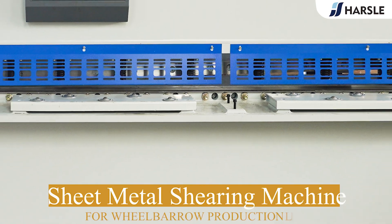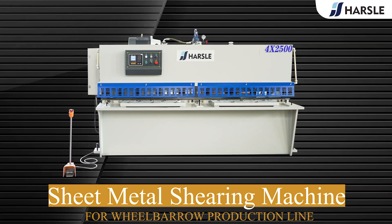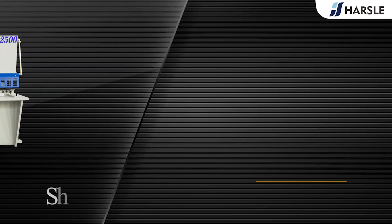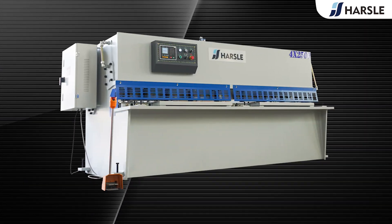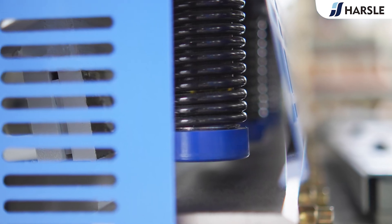Sheet metal shearing machine for wheelbarrow production line, the Hazel QC12K series swing beam shearing machine is mainly composed of a frame, spring press cylinder, blade gap adjustment device, blade frame, hydraulic system, and other parts.